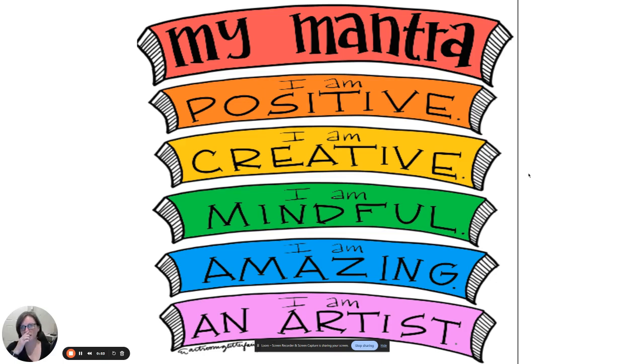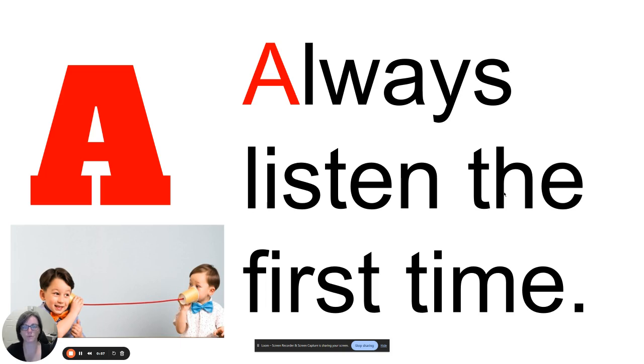I will practice this with you later. I just want you to know that is something new for most of you coming in from second grade. Our rules are exactly the same — we have practiced these since kindergarten. Rule A: always listen the first time.